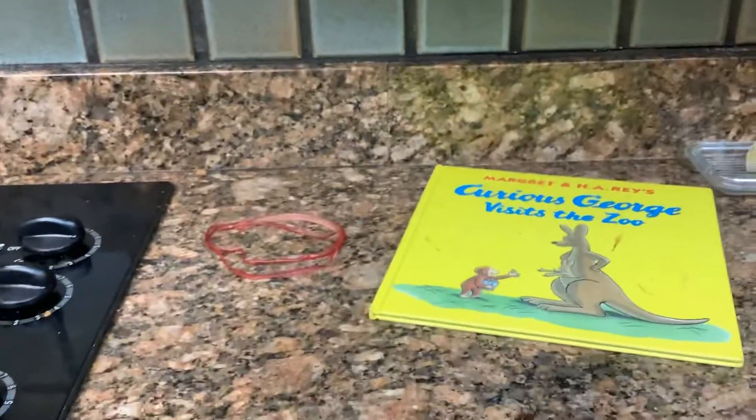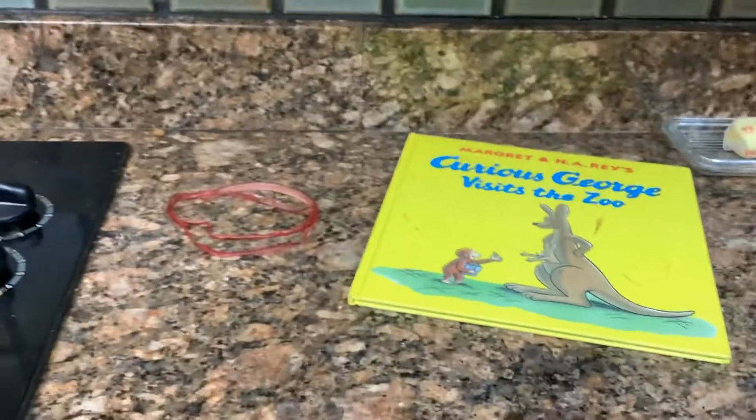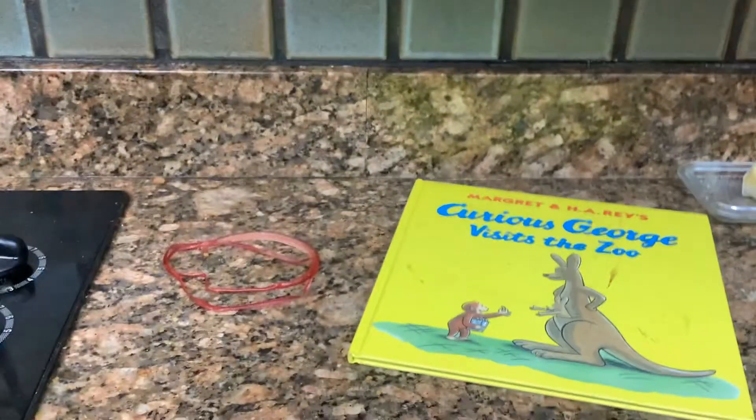Hey guys, it's Gabriel Price. I'm here with another plush review video and I'll... OH MY GOD!